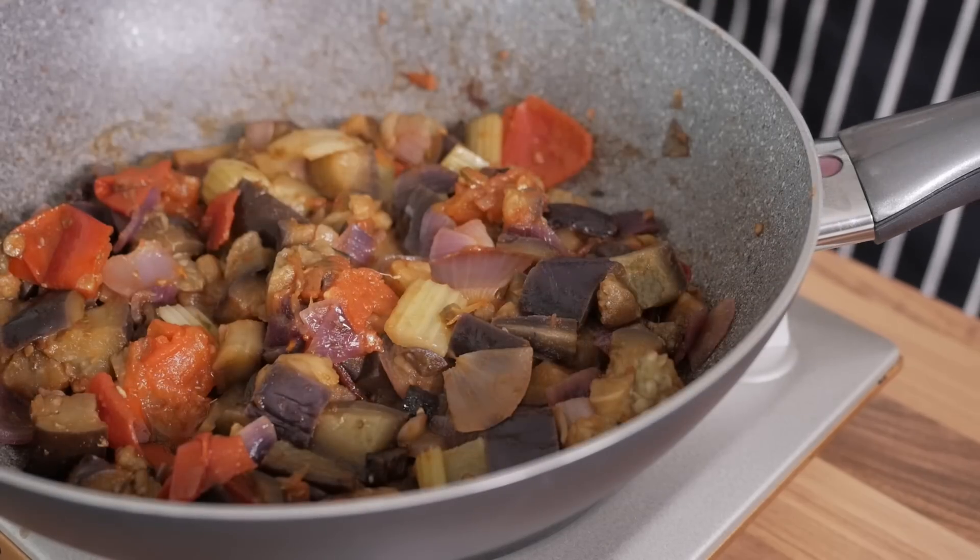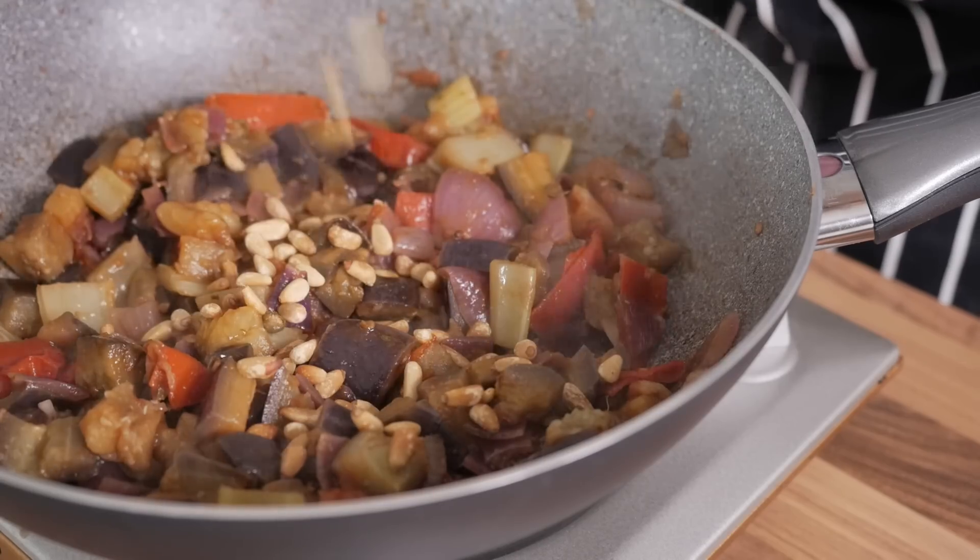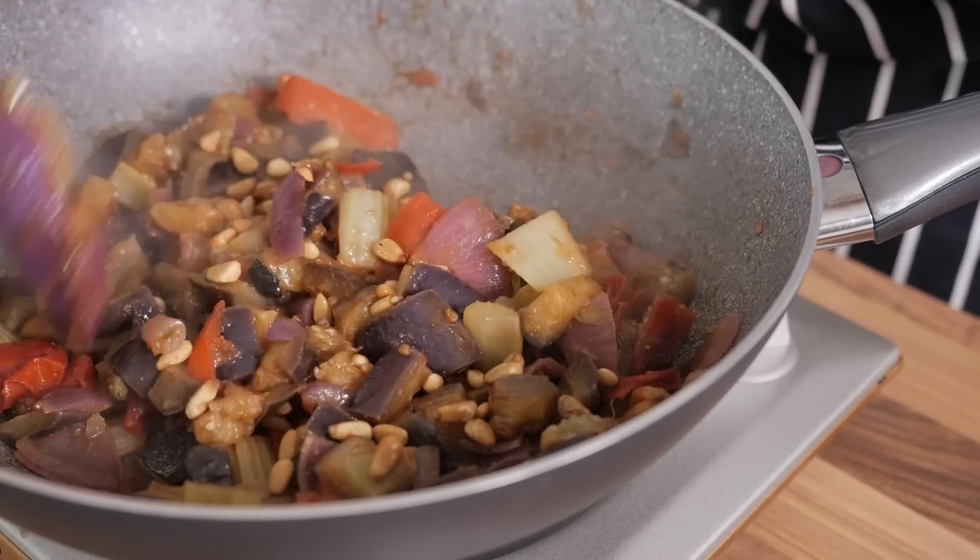Once the time has elapsed, the caponata is ready to be served, but first, make sure to stir in the toasted pine nuts, and to taste the dish, and adjust the salt if necessary.